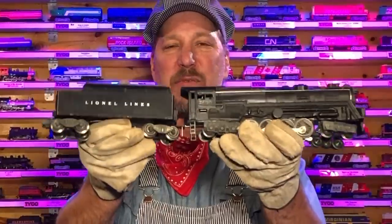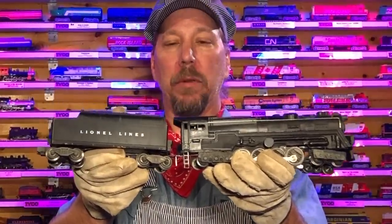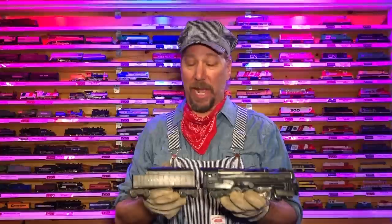On today's episode we are going to be repairing this 1946 2020. It's a turbine — well, it's a model of a turbine — made for the Pennsylvania Railroad. This one hasn't worked in a long time. We're gonna get her going again. Hello, I'm Ron with Classic Model Trains.